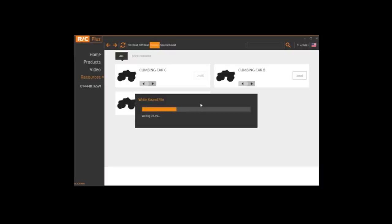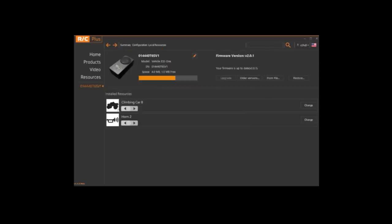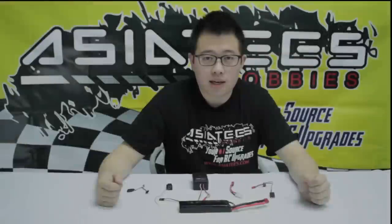We're going to fast forward this clip just so that you don't get bored from watching a progress bar. Once you're finished, you're going to click close, head back to your ESS-1 system, and you'll see the new sound file installed into it. Now that we're finished installing all the different audio files onto the ESS-1, we're just going to put it together quickly so that you get a clearer vision of exactly what's going on before we actually put it onto the RC car.